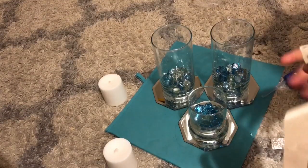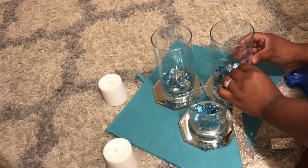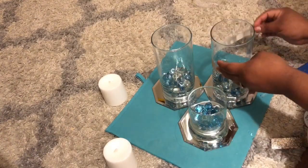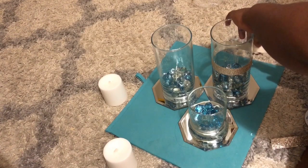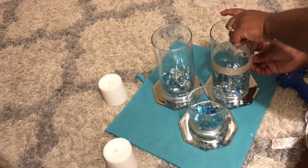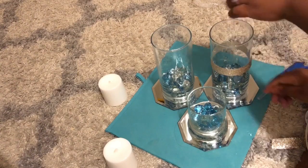I'm gonna put glue on it and just try to eyeball where the middle is, and go around it — just like that.